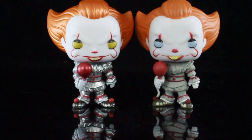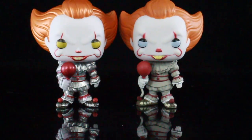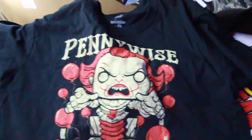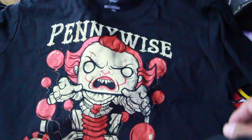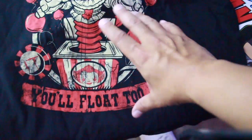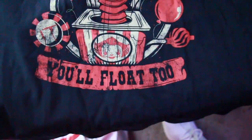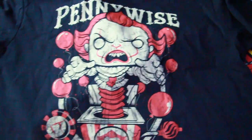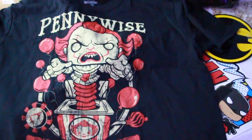Now we're heading to the toy room to show you the t-shirt that comes with the box. You can see it reads 'Pennywise' and he's in a jack-o-lantern box. There's a Pennywise image on the box, it says 'You'll Float Too,' and there are balloons all around him. I really love this shirt and I'm glad we got a Funko Pop shirt of Pennywise.